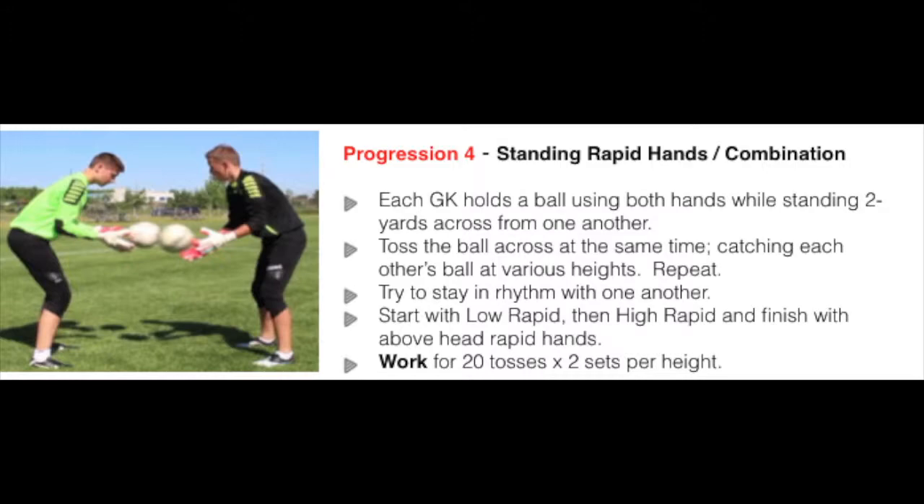Start with low rapid hands, then high rapid hands, and finish with above head rapid hands. Work for 20 tosses times two sets per height.